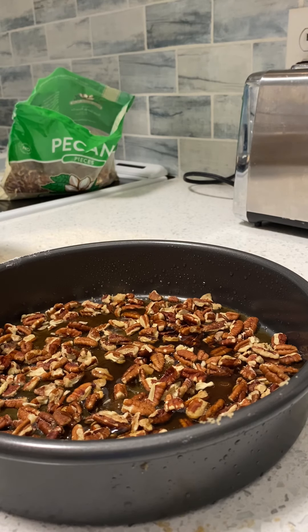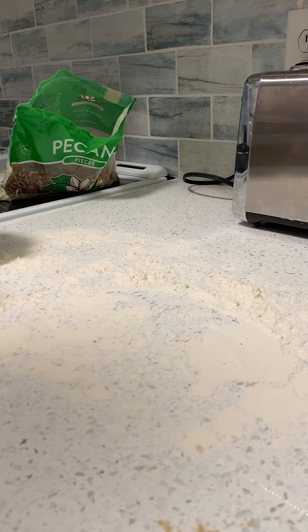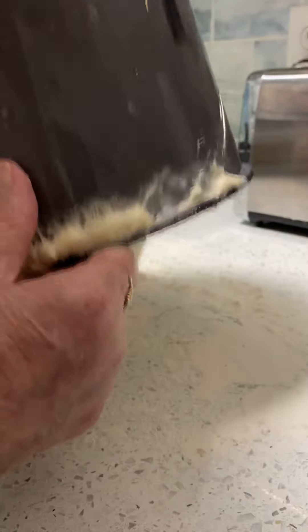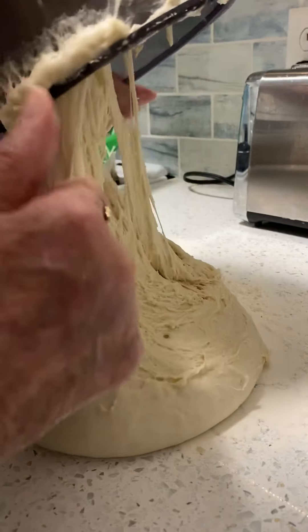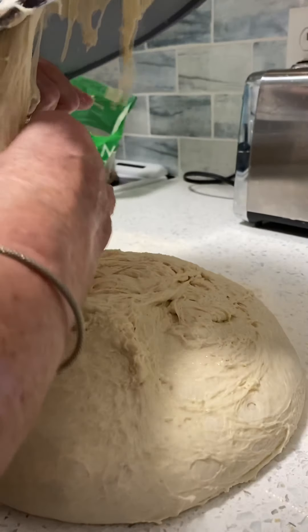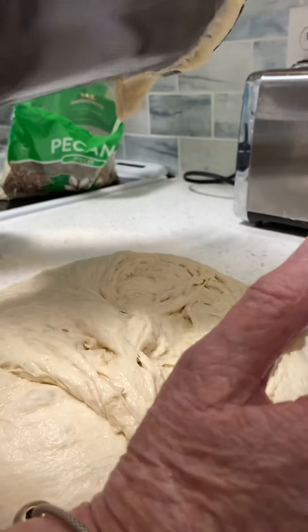Now it's time to make the rolls. My dough might be a little bit sticky — probably a little stickier than I want it to be, but it's going to be just about right. I haven't made rolls in a long time, so I've kind of forgotten how it goes. I've got enough bread here to feed an army, I think.